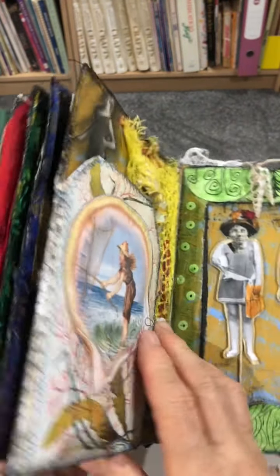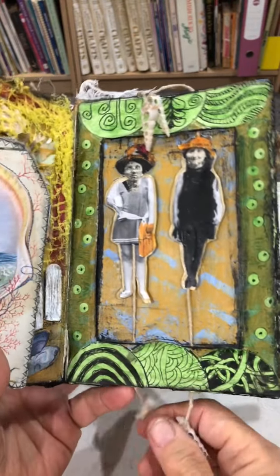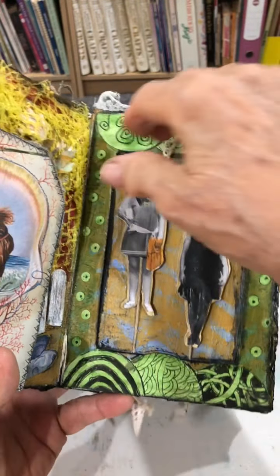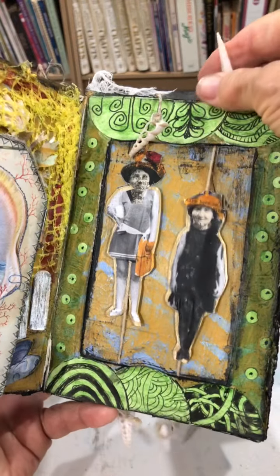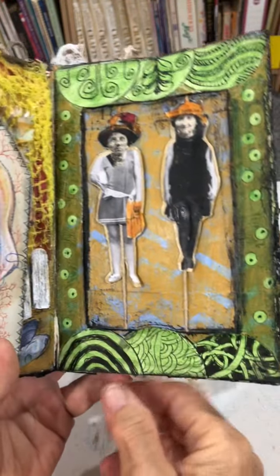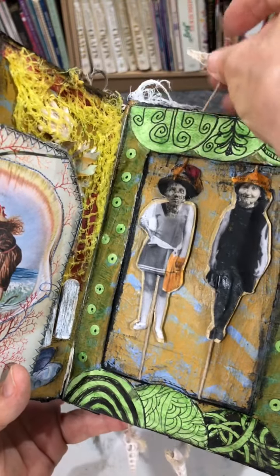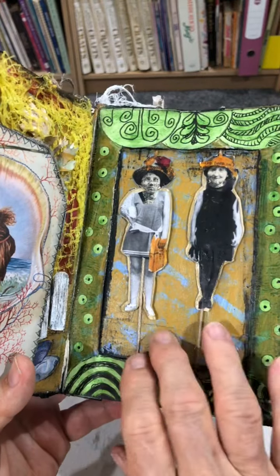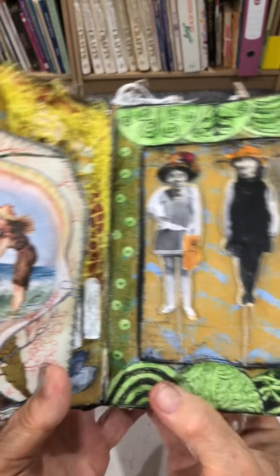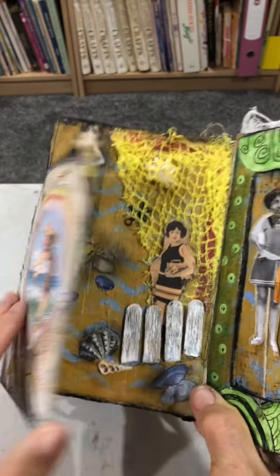I did these ladies first — they were puppets, in their old-fashioned bathing suits with the beach behind. And so this side became a seascape as well.